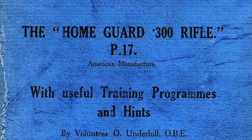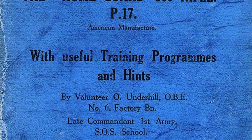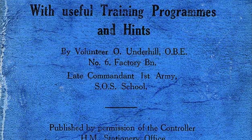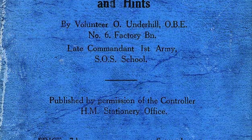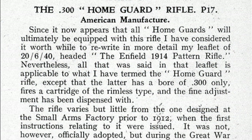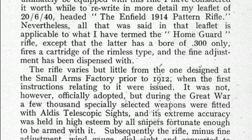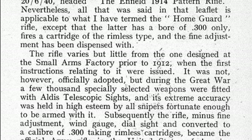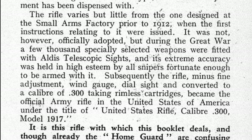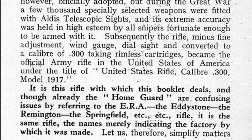The transfer of rifles began in autumn 1940 with the training pamphlet the Home Guard .300 rifle P17 American Manufacture, published in September by the government. The pamphlet began: 'It now appears that all Home Guards will ultimately be equipped with this rifle.' In May 1941, the Home Guard's .303 rifles began to be withdrawn and reissued to the regular army, and were steadily replaced by the American M1917s arriving from US stockpiles.